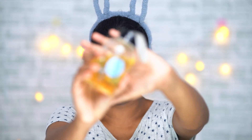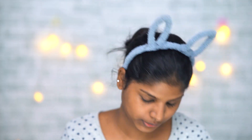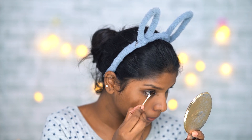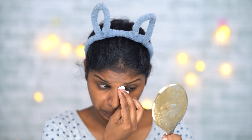I also use coconut oil — I dip cotton buds in coconut oil and remove all my eye makeup with them. I follow these steps especially because I use waterproof mascara, so this helps remove it thoroughly.